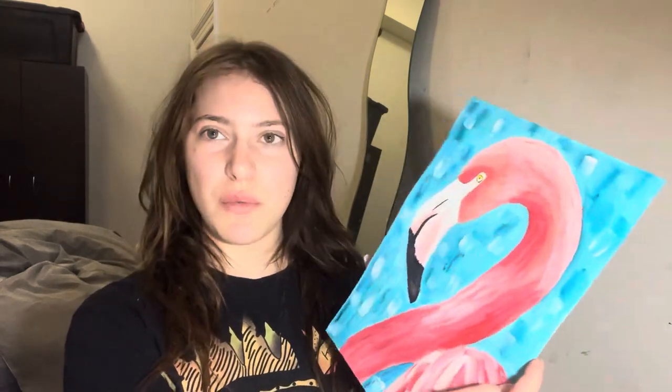Hello everyone and welcome back to this week's Paint and Sip class. This is actually going to be our last online Paint and Sip class, and this week we are going to be painting a flamingo. Flamingos are actually one of my favourite things to paint — when I was about three years old I painted hundreds of flamingos. I was pretty much just obsessed with them.